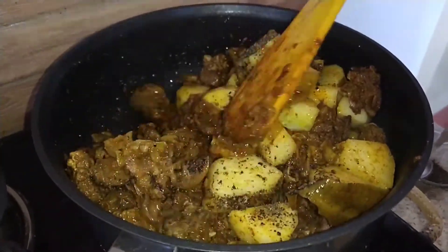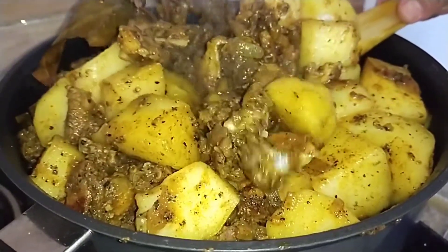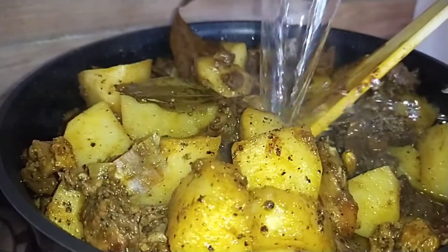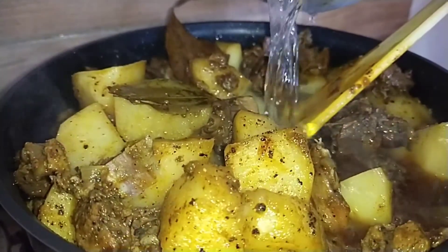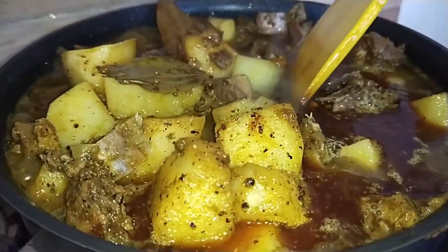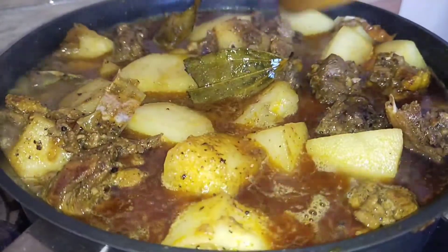Again putting on the lid. Keep checking so that it doesn't stick to the pan. Now we are going to add the water so that everything cooks well. After adding the water, just put on the lid.